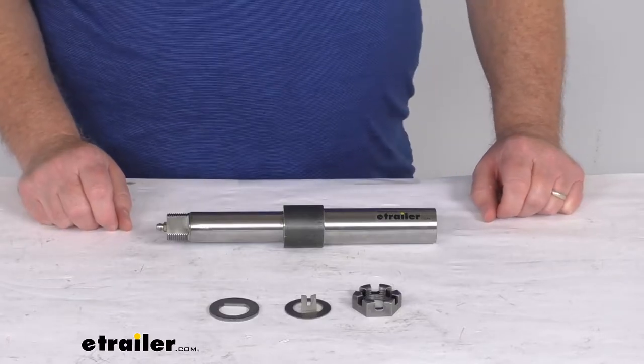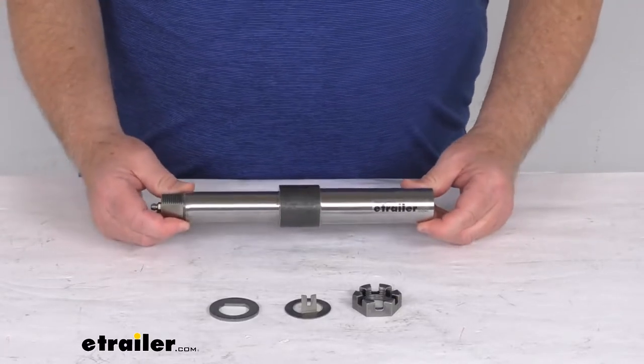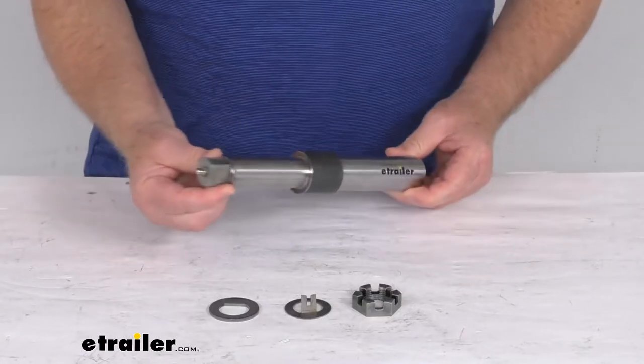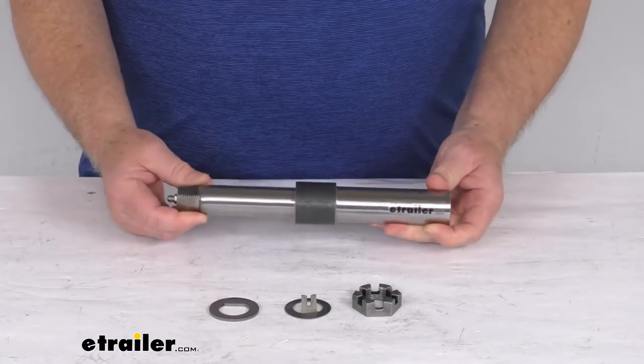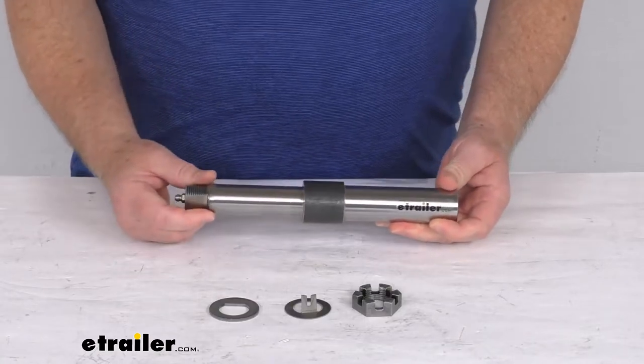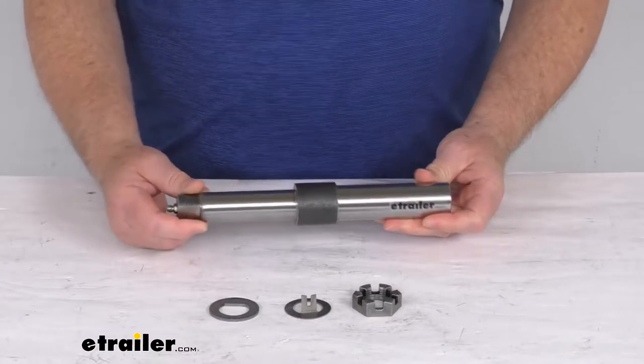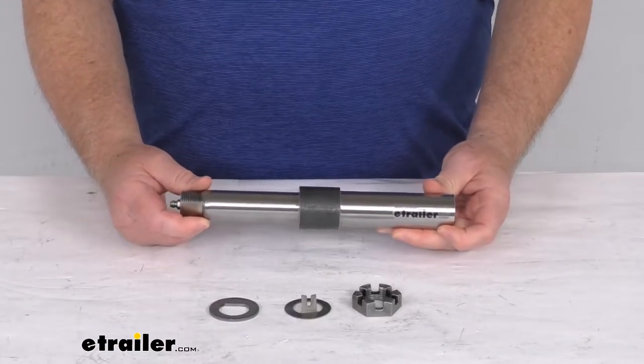Hello everybody, this is Jeff at eTrailer.com. Today we're going to take a look at this 1¼ inch diameter Easy Lube spindle for the 2,000 pound trailer axles. This is a straight spindle that will replace a worn or damaged BTR Easy Lube spindle on your trailer, and it can also be used to build a custom axle.